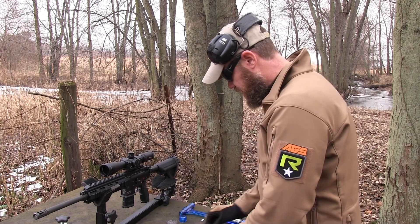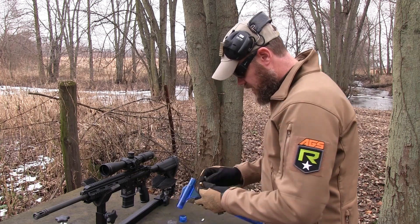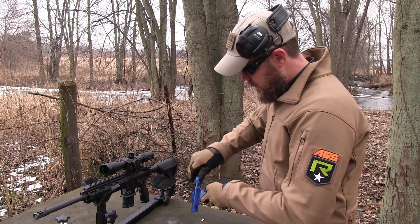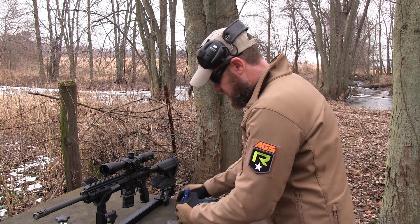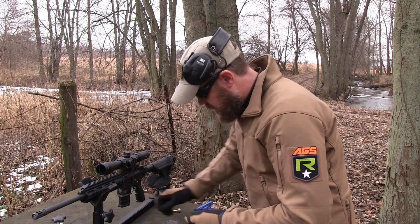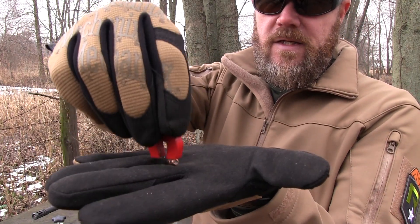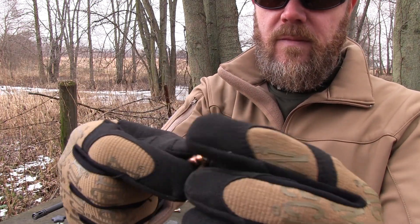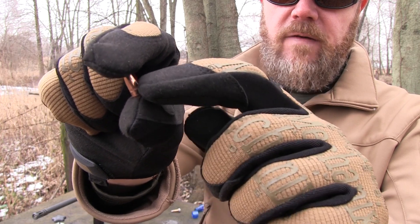Let's do the same thing to one of the new Wolf Gold rounds. Pull it apart here really quick. Let's see if I can grab it here. Take my magnet, and you can see it's not sticking to the bullet. It's a boat tail bullet, has a cannelure on it, and you can also see some sealant on there. The black stuff is a sealant.